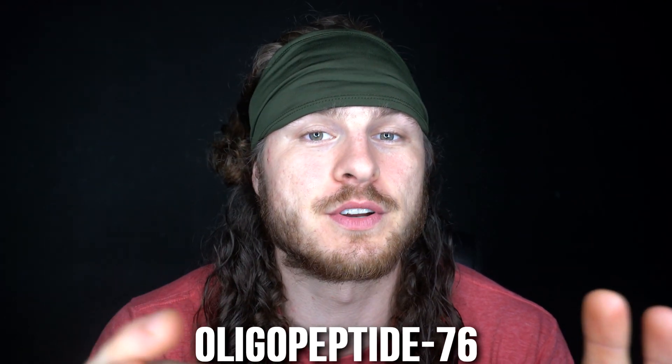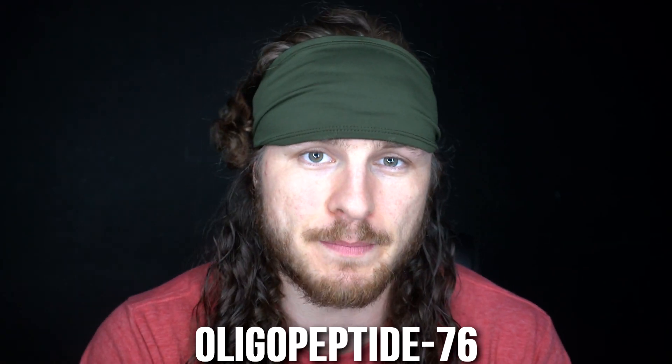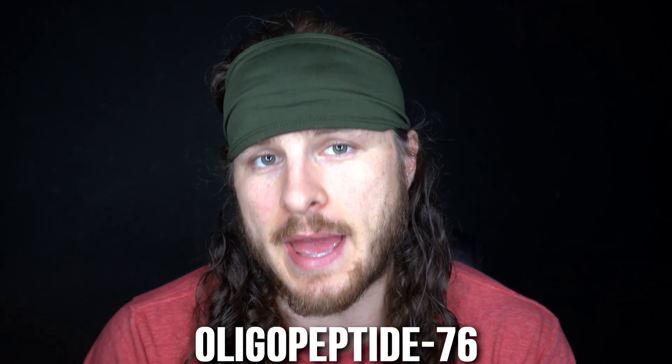The second ingredient is oligopeptide-76, or OG-76. This is a potent but non-irritating antimicrobial peptide, comparable to benzoyl peroxide but gentler. This is a newer ingredient that has been recently formulated, so scientific studies still need to be performed on it. I'll update you as those come out, but it is so fresh that studies haven't quite been done yet.